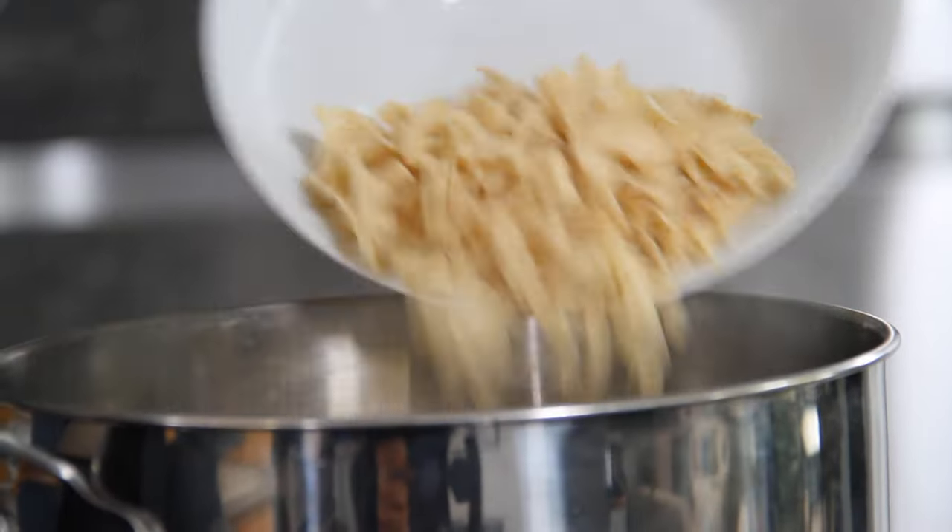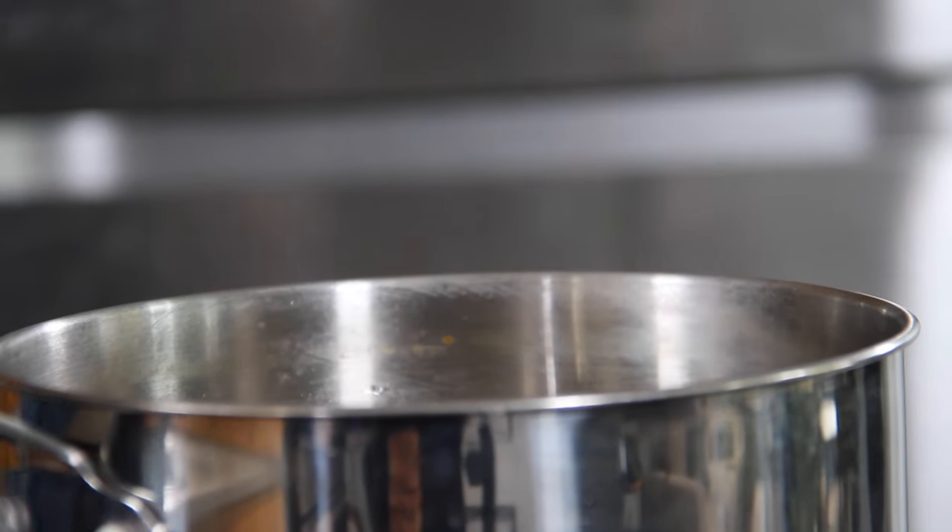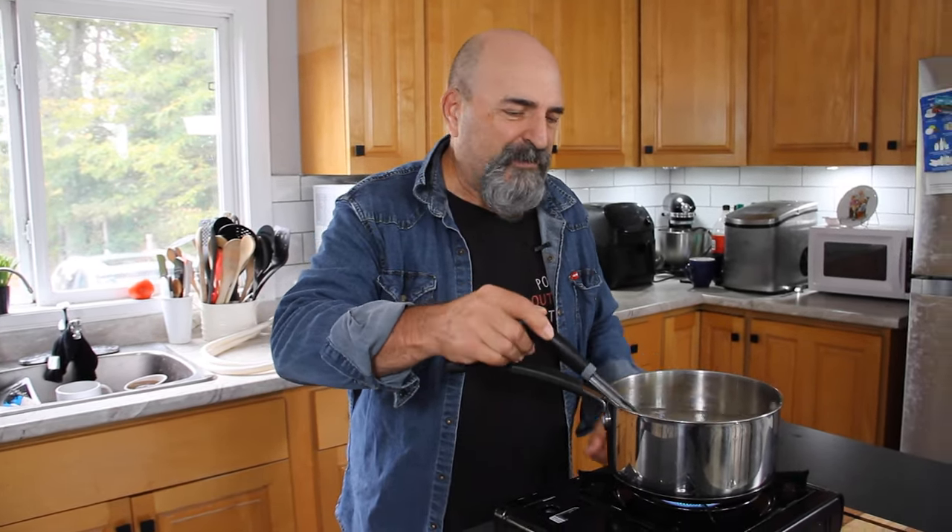First thing we're gonna do is throw two cups of egg noodles into some salted boiling water. Now these don't have to be egg noodles — you can use any kind of noodles. I just like the egg noodles because they cook a little bit faster, but it's entirely up to you.